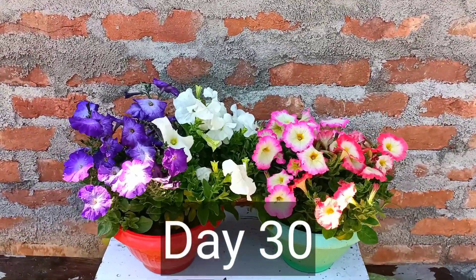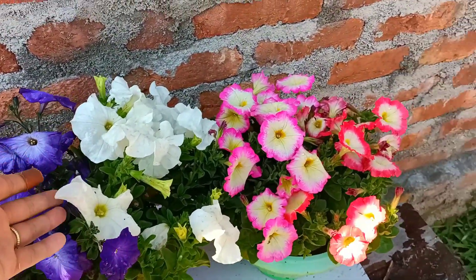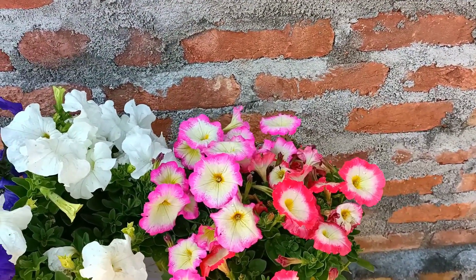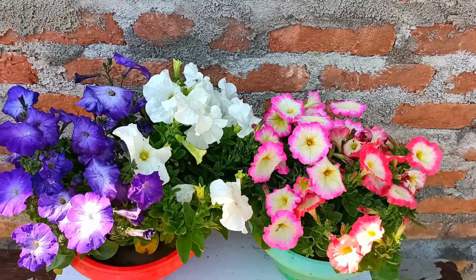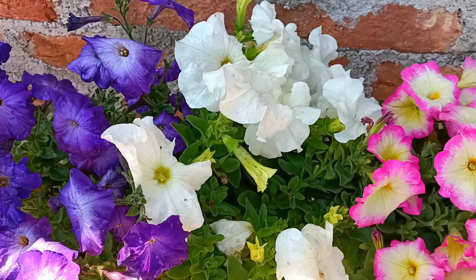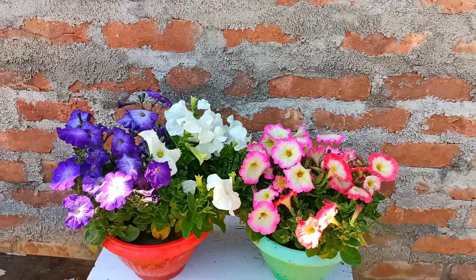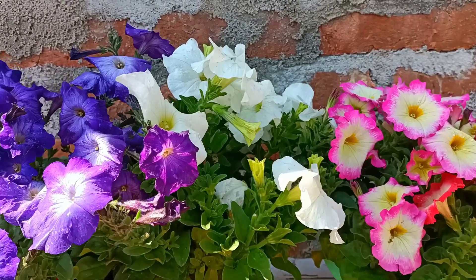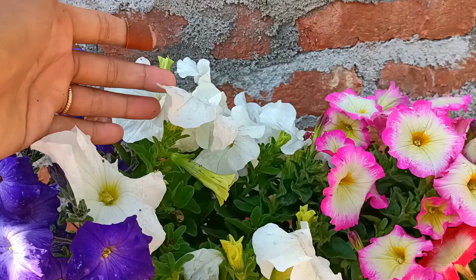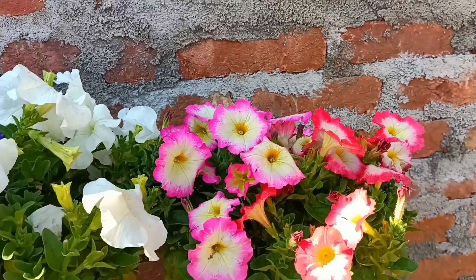Hello everyone, this is day 30. You can check here — all the petunias have started blooming and there are lots of flowers. I've got a brindled color and a white one — I planted a mix of colors. I've kept this petunia in full sunlight because they need lots of light to get more flowers. This is how I grow and care for petunia plants. If you like my video, please press the like button, subscribe, and press the notification bell for more gardening videos. Thank you for watching, take care, see you in the next video, bye bye.